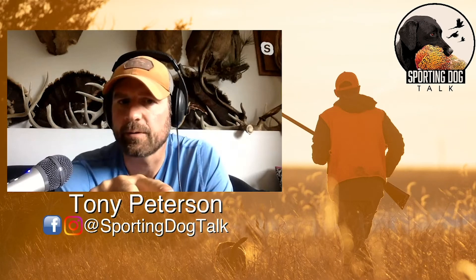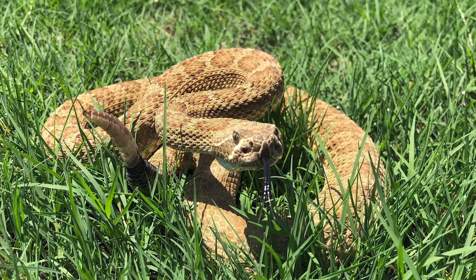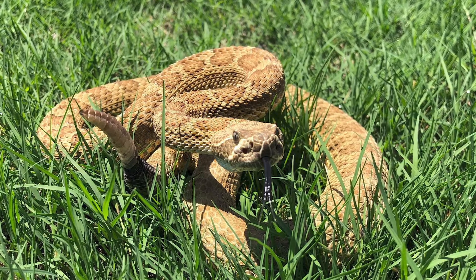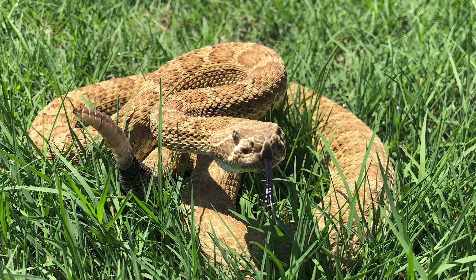We muzzle them because we don't defang them. There are some safety issues with defanging for ethical reasons, but also — and a lot of people don't know this — kind of like shark teeth, rattlesnakes shed their fangs and regrow new ones pretty regularly. I've heard horror stories where a defanged snake had a backup set already growing in and ready to go, and dogs have been envenomated by a supposedly defanged snake. So for ethical and safety reasons, we don't do that.